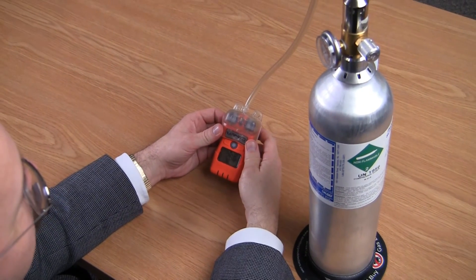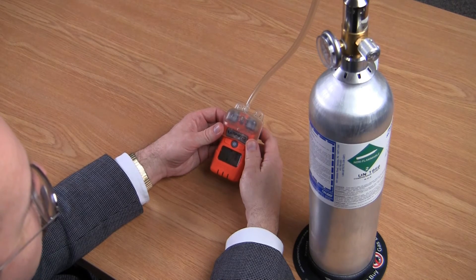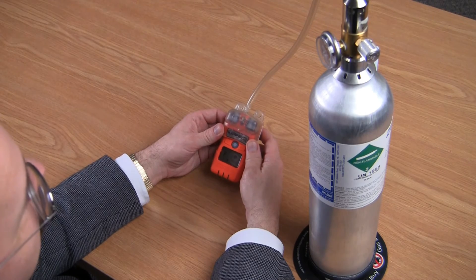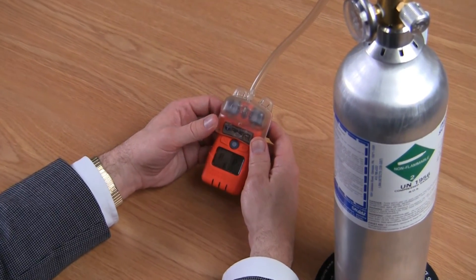At this point, the bump test will start automatically. Upon completion of the bump test, two P's will indicate that both sensors have passed the bump. But if either sensor failed the bump, you'll receive an F instead of the P.